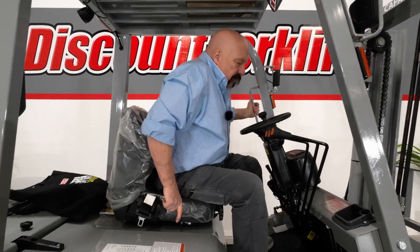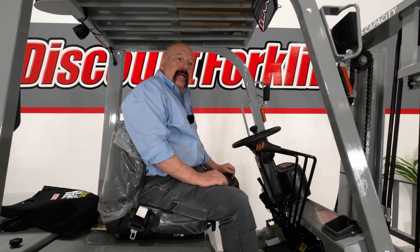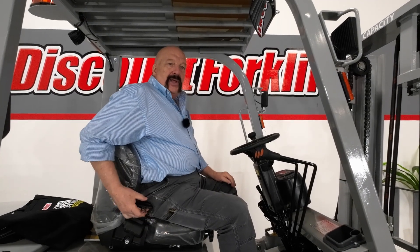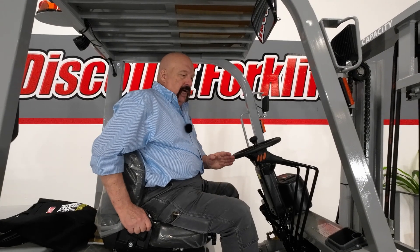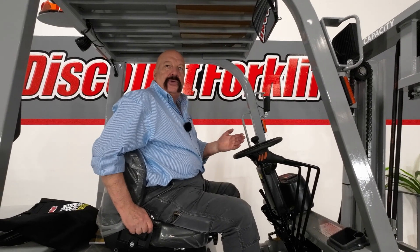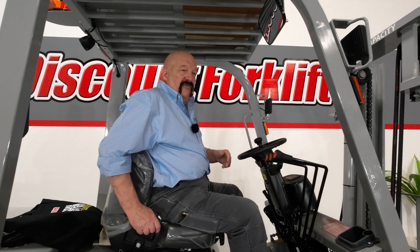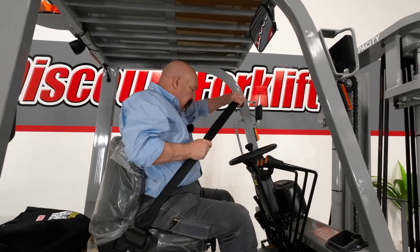As far as forklift operation, there are four important things you need to do before you can operate it. The first one — put your butt in the seat. It's very important that you have a butt in the seat. There's what they call an operator presence system. You cannot operate the forklift by standing next to it — you can't turn it on, you can't raise or lower the forks, you can't do any of that without somebody actually sitting in the seat.